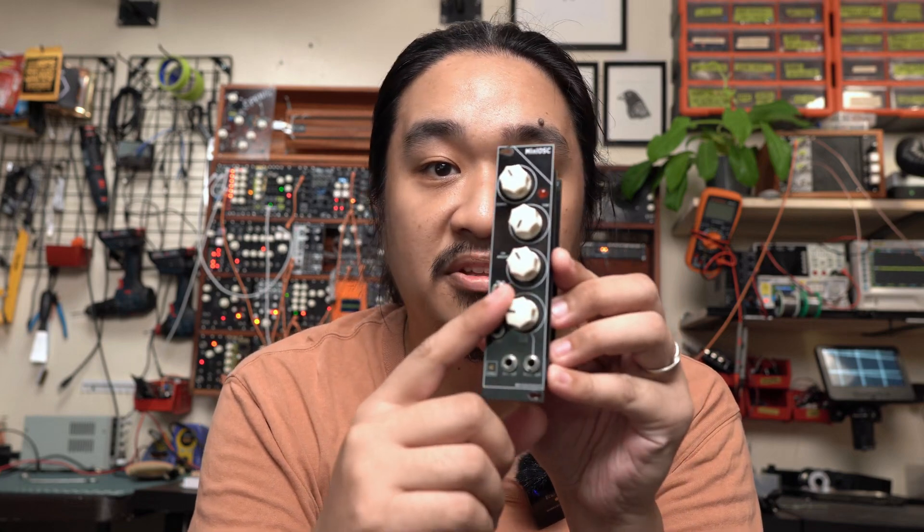Having one less PCB helps keep the cost down. Since I made the first one, I've used it a lot and there are some features I realized I needed. First is a triangle wave output — saw and pulse were great but sometimes I needed something smoother. The first version had a pulse width control but no CV input, so I wanted to add that. I also wanted to add a sync input so I can chain multiple oscillators for more tone shaping.